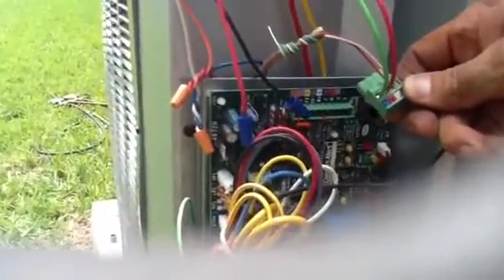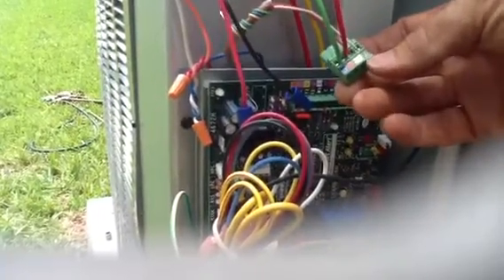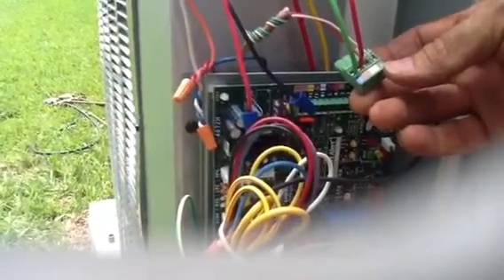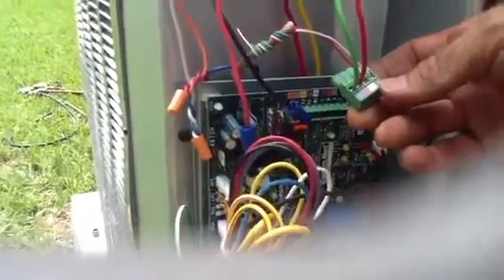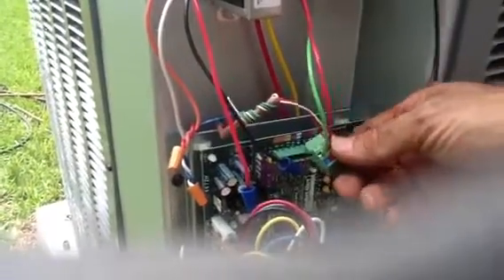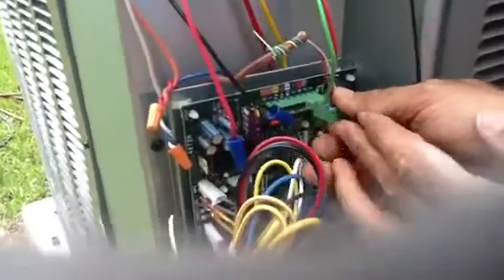If you look at the top, even on the plug, it'll say R and C. Terminals one and two mean something on this plug, because when we hook it up to our communicating thermostat, we'll hook it up to terminals one and two — but we'll talk about that later. You'll just take it and plug it back in.